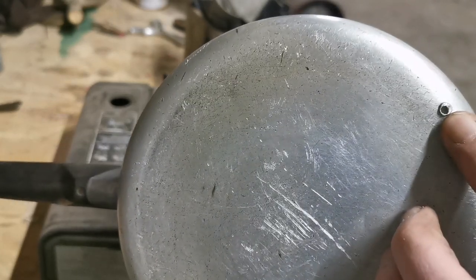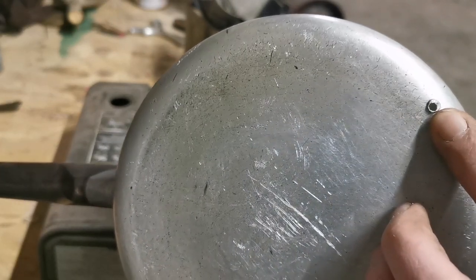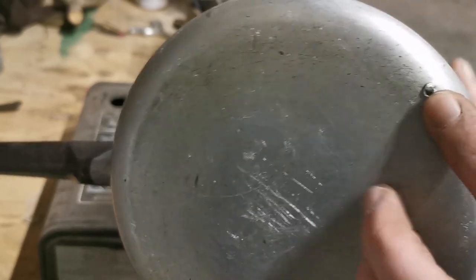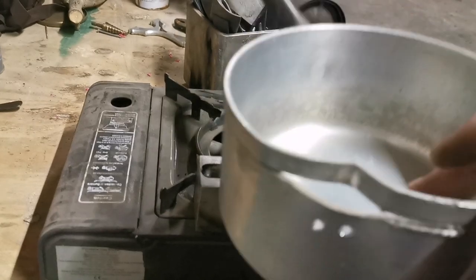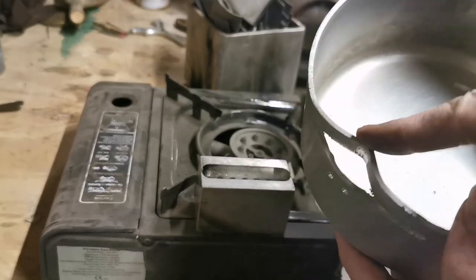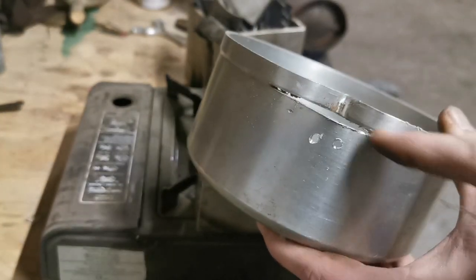Quite simply, that's a hole approximately three to four millimeters — no bigger than that will be required. As you can see this bit here, you don't have to do this. This is quite simply a cup cut with the grinder.